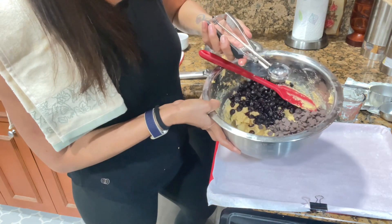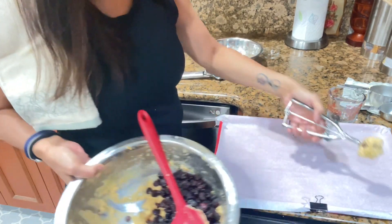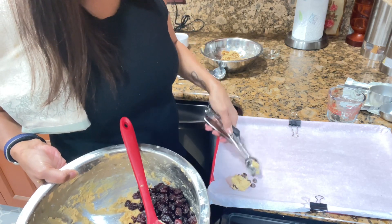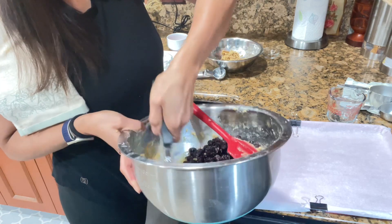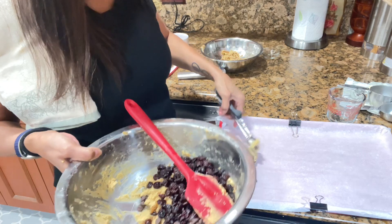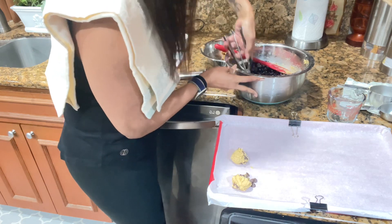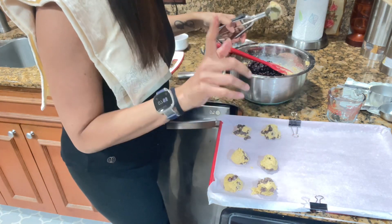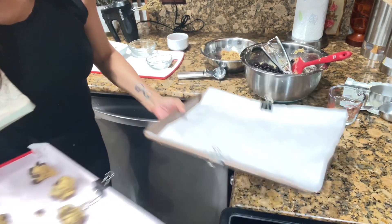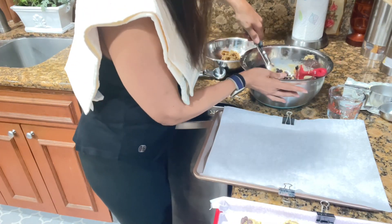I'm going to put some chocolate chips in first, then take up some of the dough so that the chocolate chips will be on top. Place them about an inch and a half apart on the parchment paper. I have my oven preheating to 300 degrees. That's the chocolate chip cookies done.